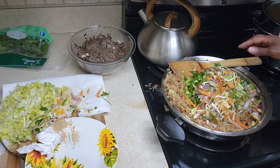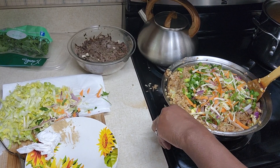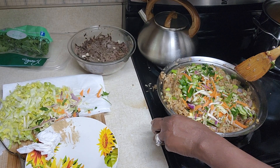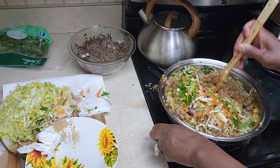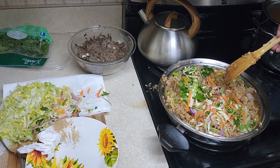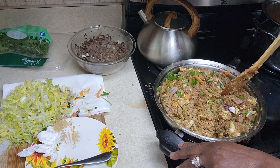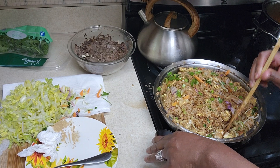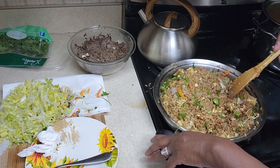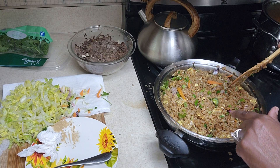Got my vegetables in there, got my eggs in there, everything's going. Let's try to stir this up without throwing it out the pot. I added some soy sauce. Then I'll put the lettuce over and let it wilt down. That ginger that I put in there - the soy sauce really made a significant difference. I've never had fried rice come out looking like this.